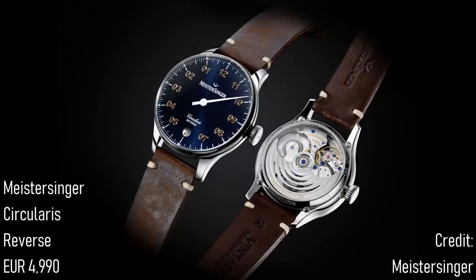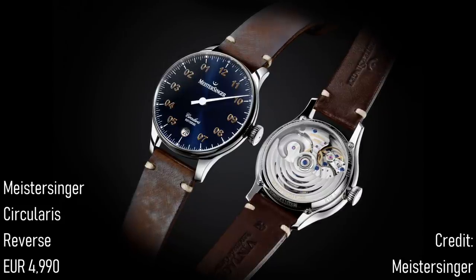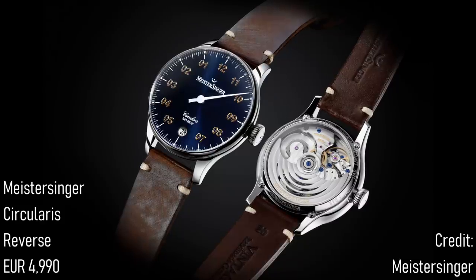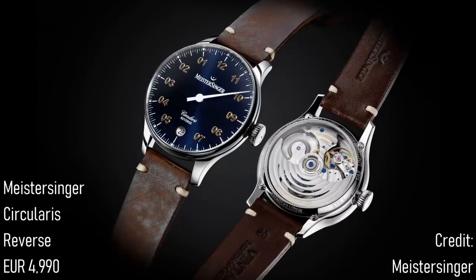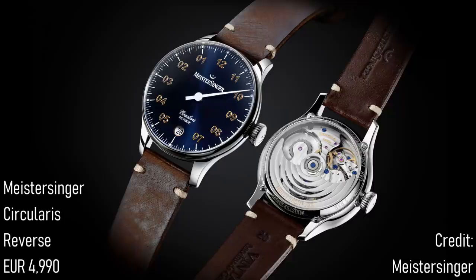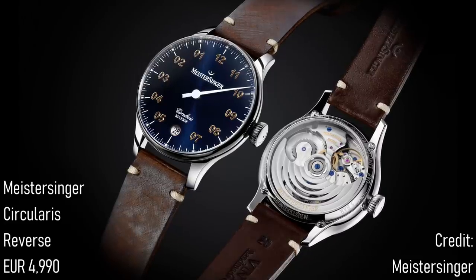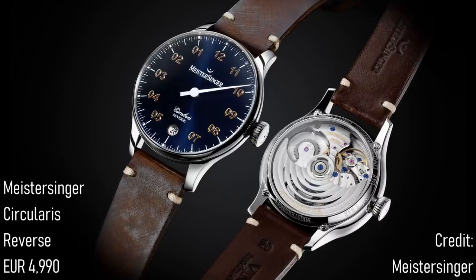My only reservation with this watch is that, whilst the movement is described as in-house, this industry is nothing if not opaque. After doing some digging and examination of specifications, it appears that the MSA01 movement is a very close relative to the again allegedly in-house Christopher Ward SH21. This is nothing uncommon in the industry, as I understand the design was conceived by Synergies Horlogères, but it does raise the question: is the Meistersinger variant, which is much better decorated mind you, sufficiently superior to command the additional price? With that decoration and the unique reverse complication, this choice will be down to the buyer, but I think it is a very interesting watch in any case.